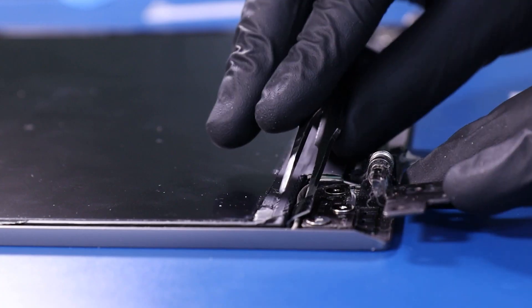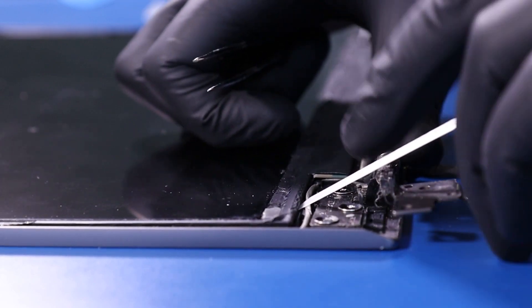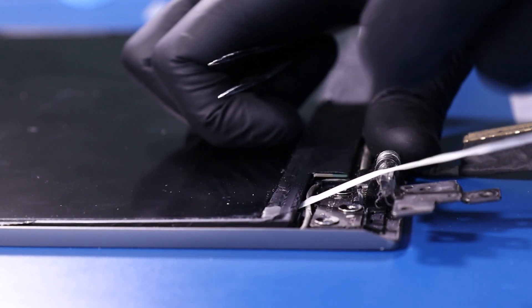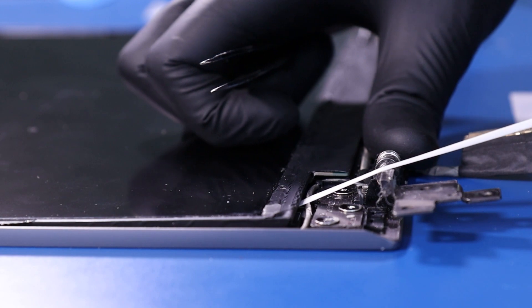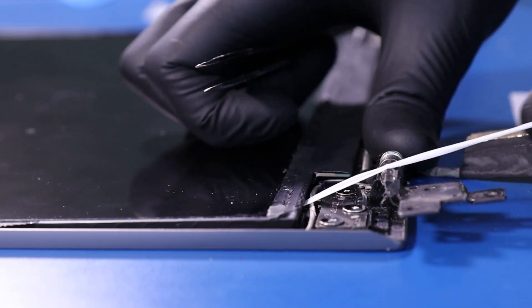Using the tweezers, grab the edge of the adhesive underneath the screen and gently pull back, taking care not to use too much force as the adhesive can snap. Pull all the adhesive out from underneath the screen.